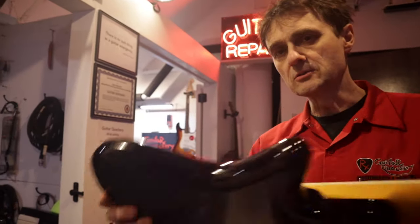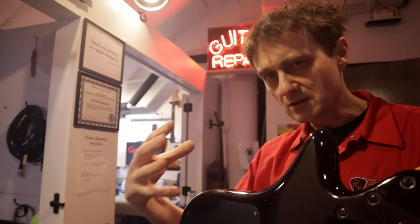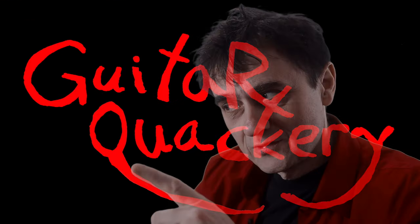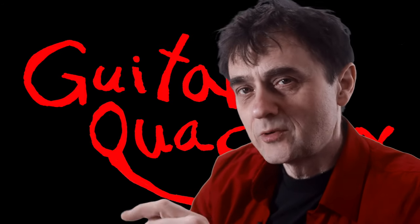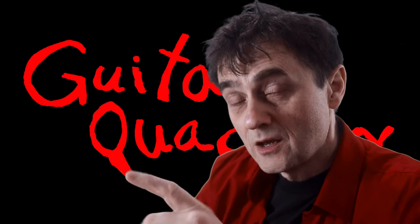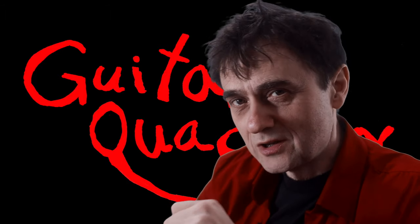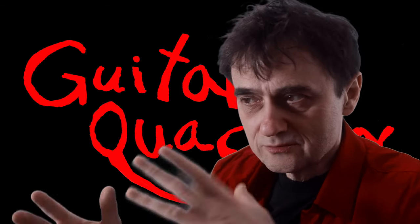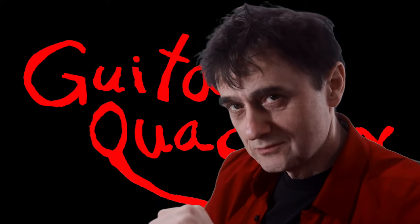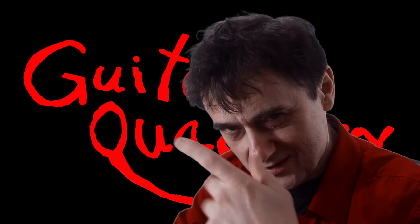Quick tip for you today — it's about these back plates. Sometimes it's impossible to remove them or to put them back; they seem to make them too tight. There's an old Chinese proverb that says if you're too busy to write a letter, just send a postcard, so your friends know that you didn't forget. That's exactly what I'm going to do today — post a quick tech tip. Welcome back to Guitar Quackery, where tech tips are always very useful, like postcards.